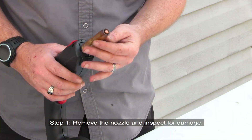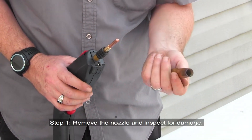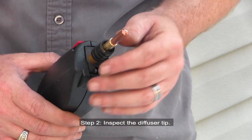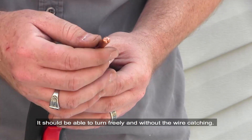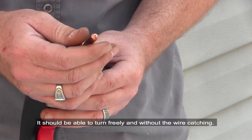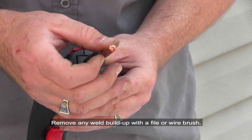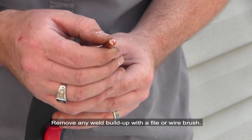Inspection. Step 1: Remove the nozzle and inspect for damage. Step 2: Inspect the diffuser tip — it should be able to turn freely and without the wire catching. The opening in the tip should be free and clear of obstruction. Remove any weld buildup with a file or wire brush.